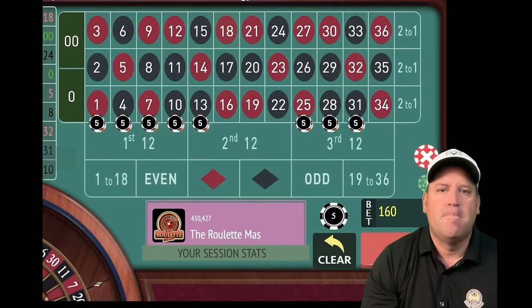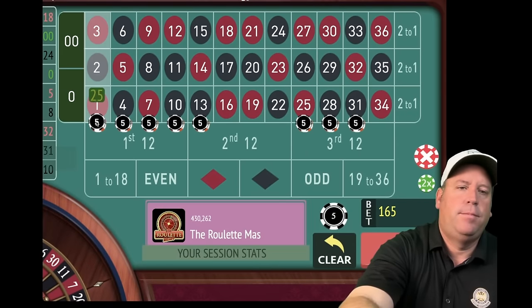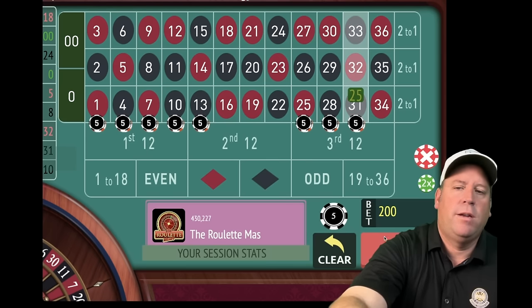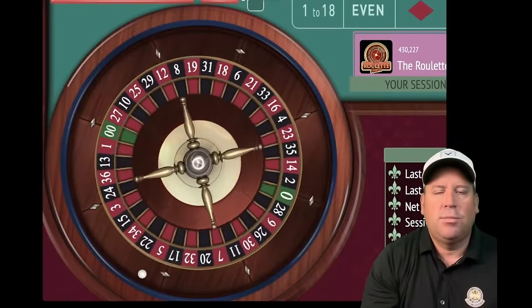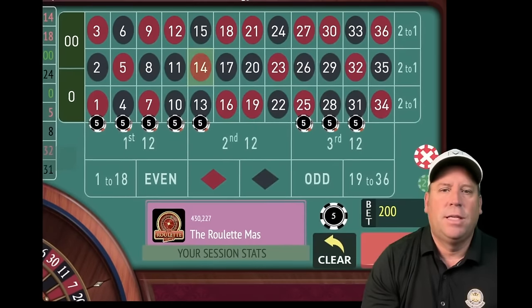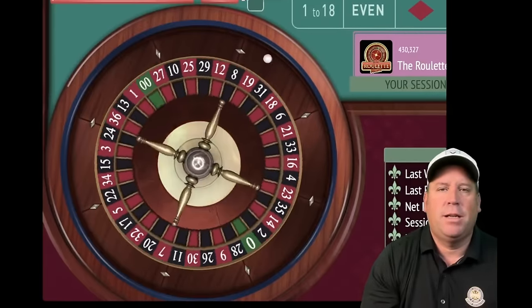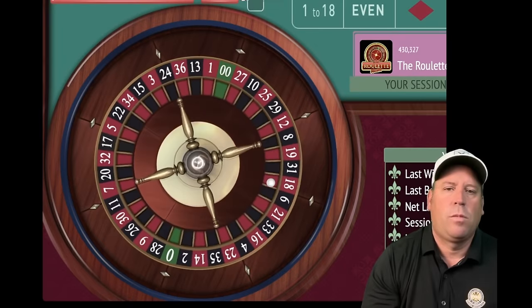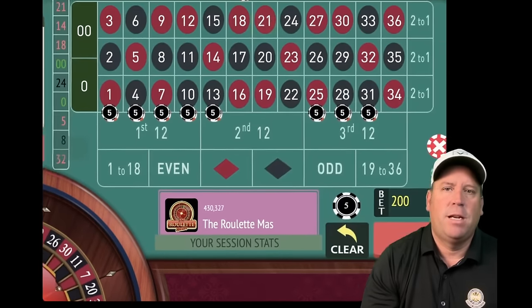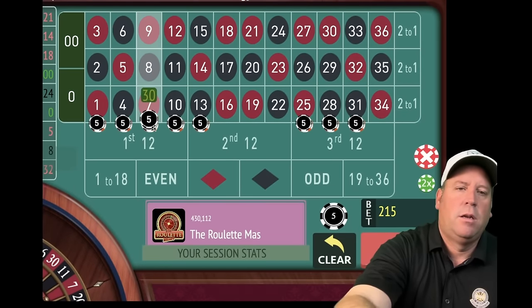18 red — another loss. We increase again. Now at $25 on all streets, $200 total — still plenty of time. Basir says just be patient and use your bankroll to your advantage. A $100 win — re-bet and spin. 21 red — another loss, we're minus $200. We increase again. But you can come back very easily with this system.